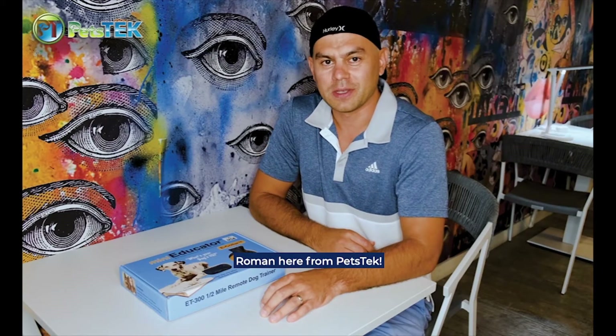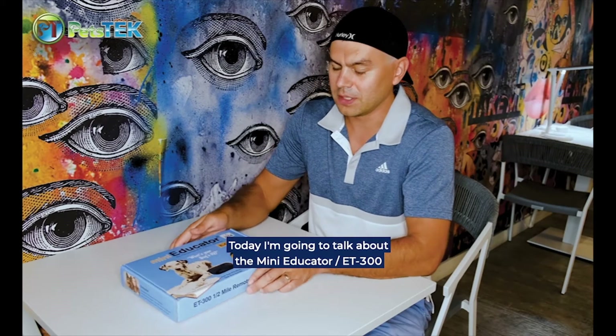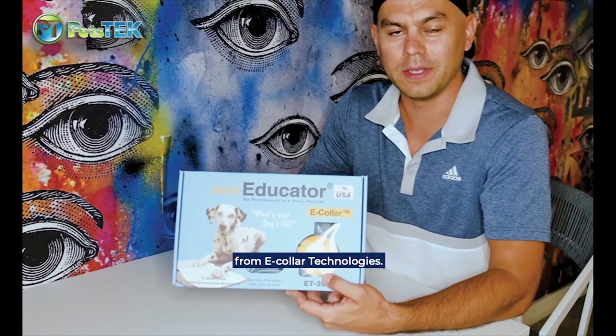Hey guys, Roman here from PetsTech. Today I'm going to talk about the Mini Educator ET-300 from E-Collar Technologies.